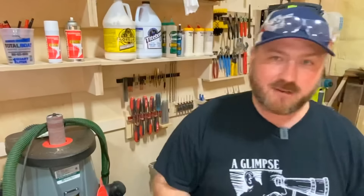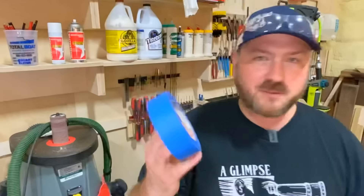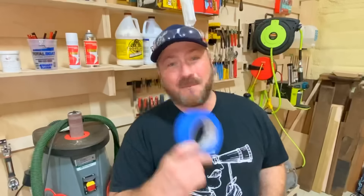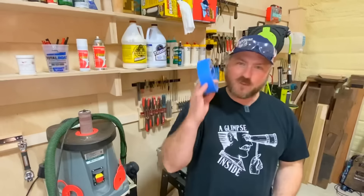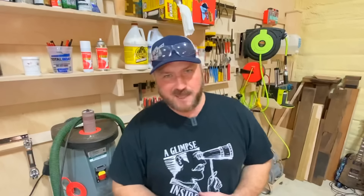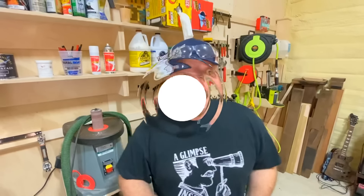Hey guys, welcome back to the channel. So check this out — every maker has some of this stuff lying around. This is low adhesion blue tape, typically called painter's tape. They really should change the name to maker's tape, because I think more makers are using it than painters at this point. I need to make something to dispense this; it's just not elegant enough. And by the thumbnail, you guys are here to see what I'm going to come up with to display and dispense this stuff. So let's get right into this and I hope you enjoy it.